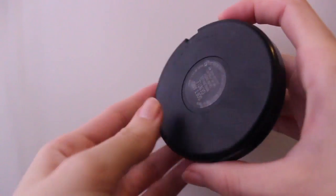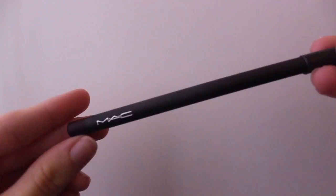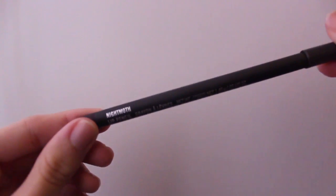I'm taking my MAC Mineralize Skin Finish in Soft and Gentle, and using that as my highlight. For the lips, I'm starting with my MAC Night Moth Lip Liner, outlining my lips and then filling them in.